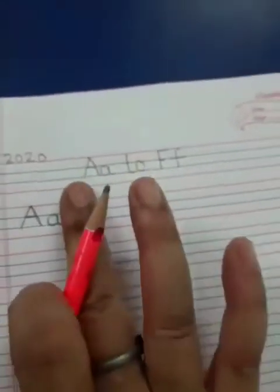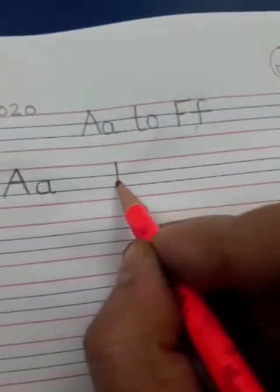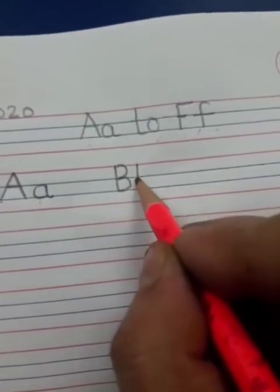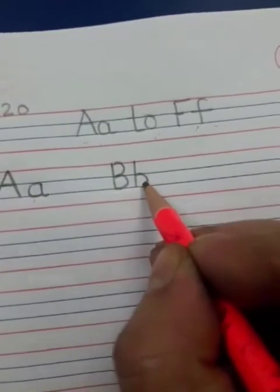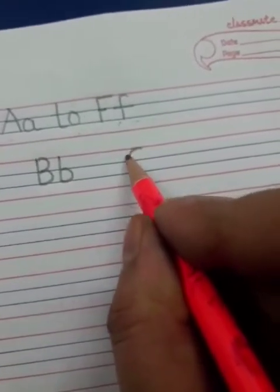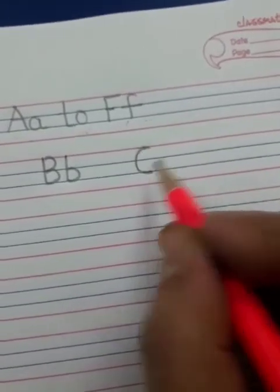Then leave one or two finger spaces. Then write B here — a standing line, a curve and another curve. Then again, to write small b, make a standing line and a curve. Then take one finger space and write C here. A, B, C. Make a curve from the red line to the blue line.